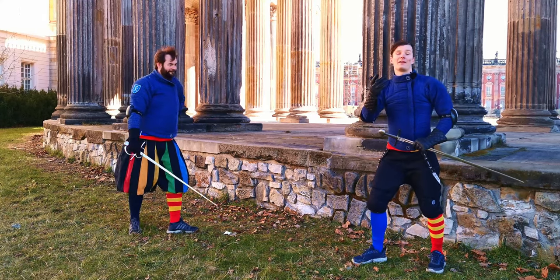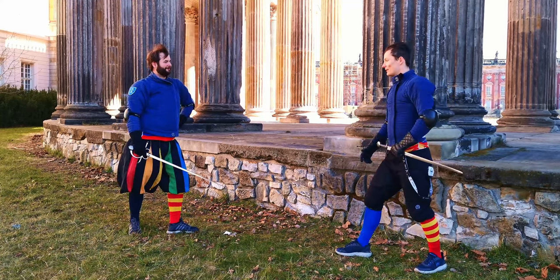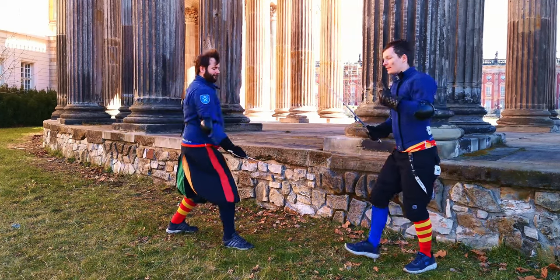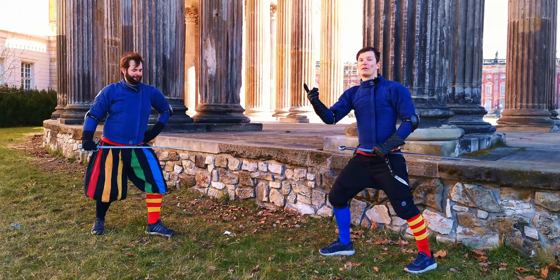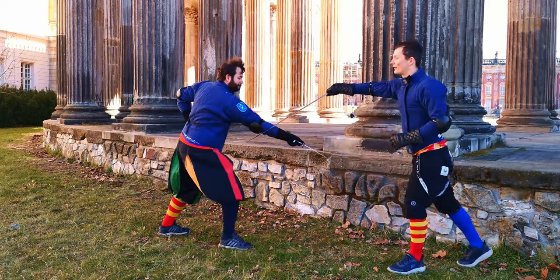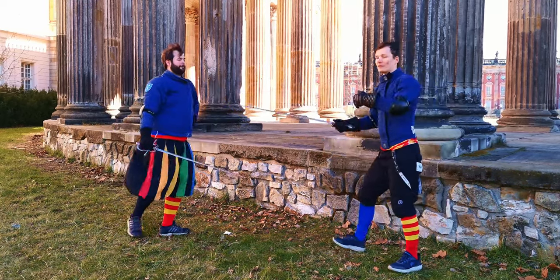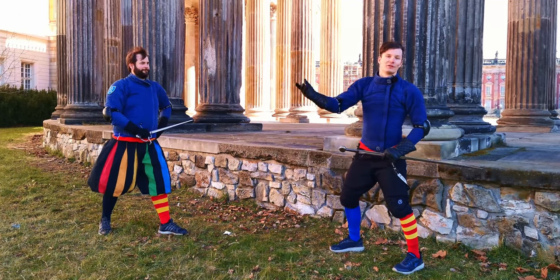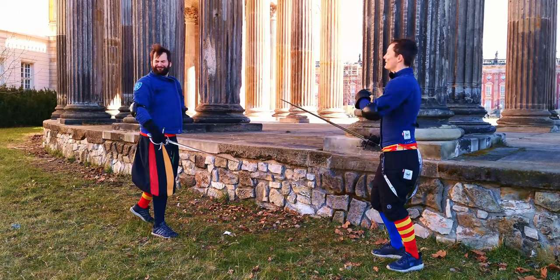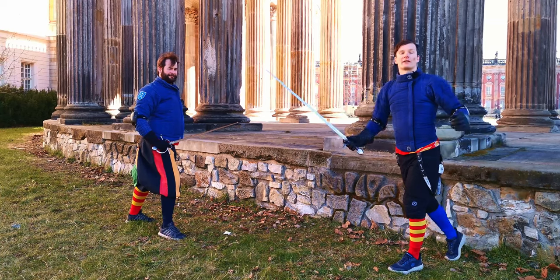What better place to begin than everyone's favorite: footwork. So if our opponent strikes to our leg, we could simply step back. The most important thing is, if you perform a body void, it's optimal to simultaneously perform a counter attack — either a strike to the opponent's head, a thrust to the head, or to the body. It's simply drawing the leg back and striking simultaneously.